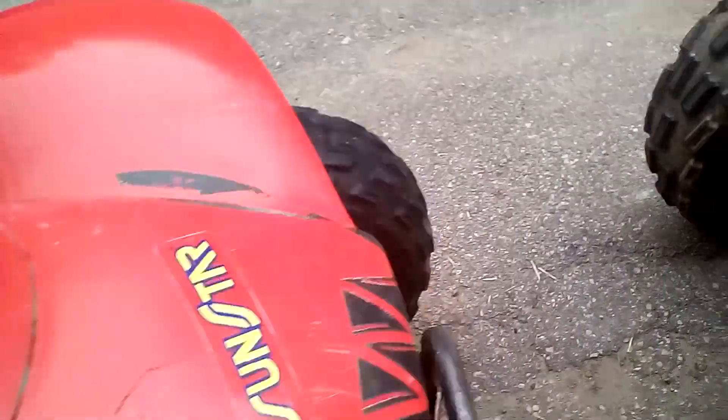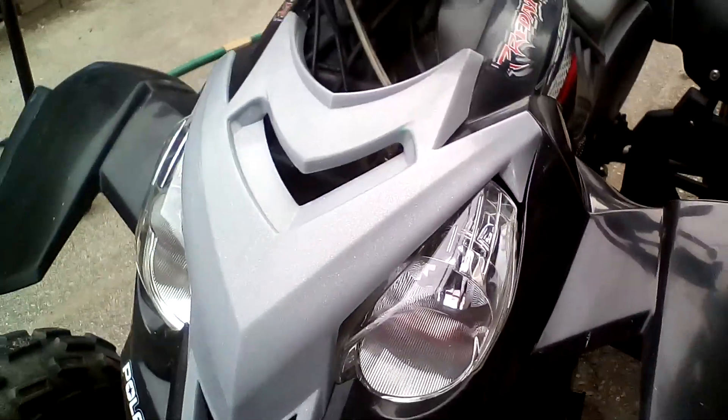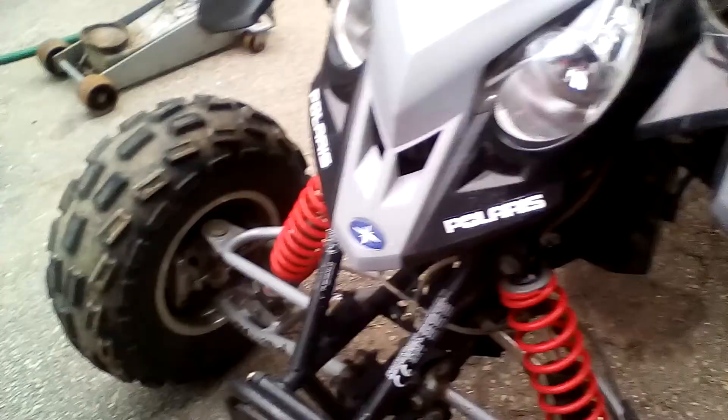But it kind of looks a lot nicer in the front, kind of. In the headlights — well, that part looks a lot nicer. It's a $5,000 machine. You've got to make it look nice and take care of it.